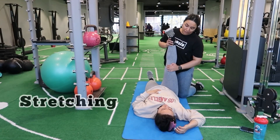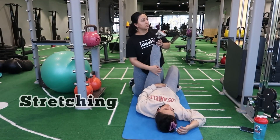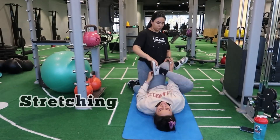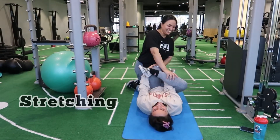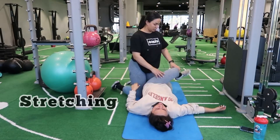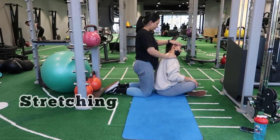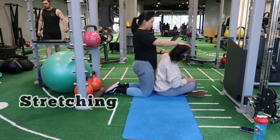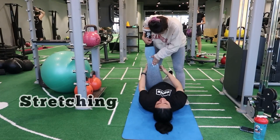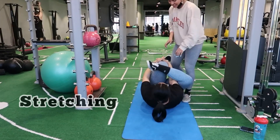That was the whole workout for today — we're just stretching here now. I cannot tell you how important it is to warm up before a workout and stretch after. It helps keep your muscles flexible and toned, and it will reduce your chance of injury. Please stretch for even just five minutes and warm up before your workout.